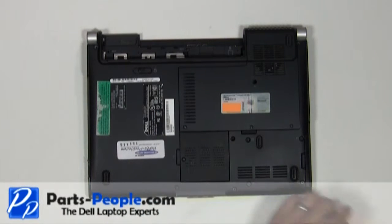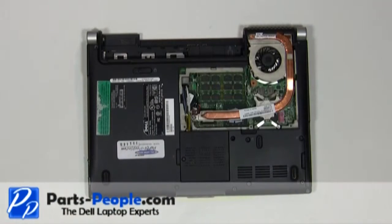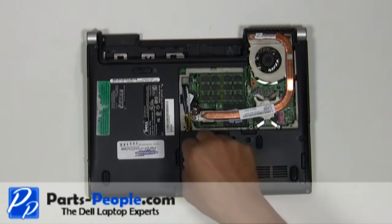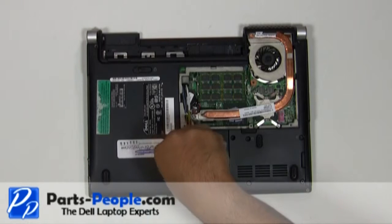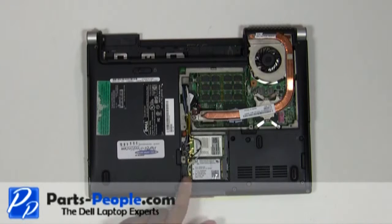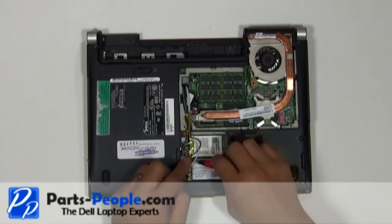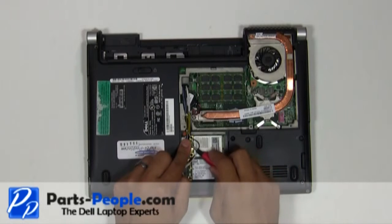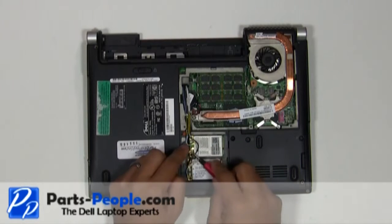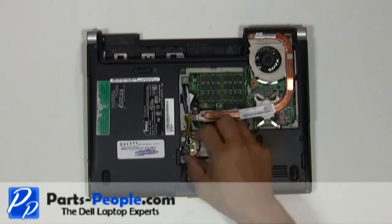Lift and remove the access door. Unscrew the wireless door cover, then lift and remove it. Disconnect the antenna wires from the mini PCI wireless cards and remove the antenna wires from the bottom routing channels.